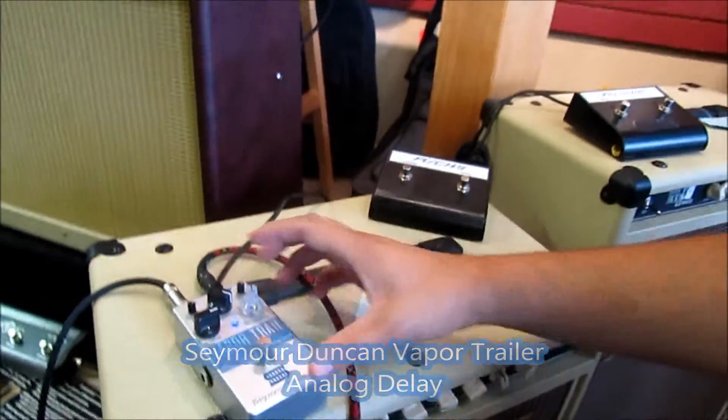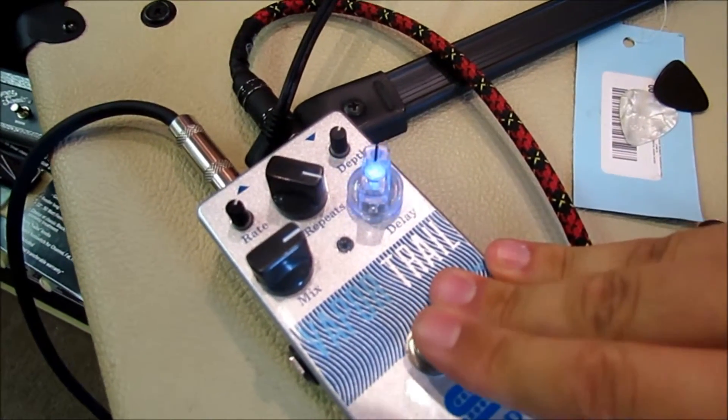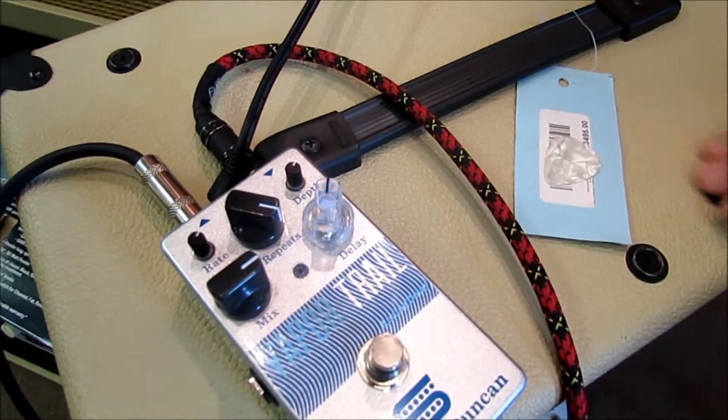Now let's max the repeats and leave the delay and the mix about where they are. You can hear how this pedal can get into some crazy modulated sounds, and I'll control the dials a little bit so you can hear how that can change to your liking.